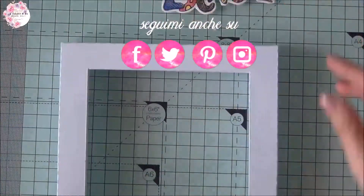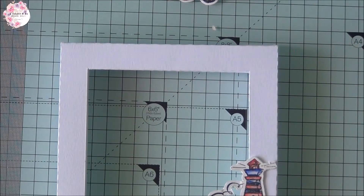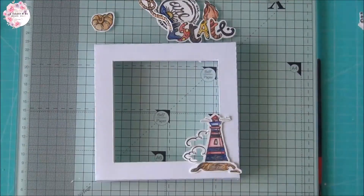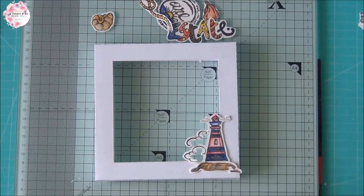Once colored all the stamps, we will place them on the frame as we did in the previous step. To position them I use these transparent squares that have been sent to me always from the shop Lilou.